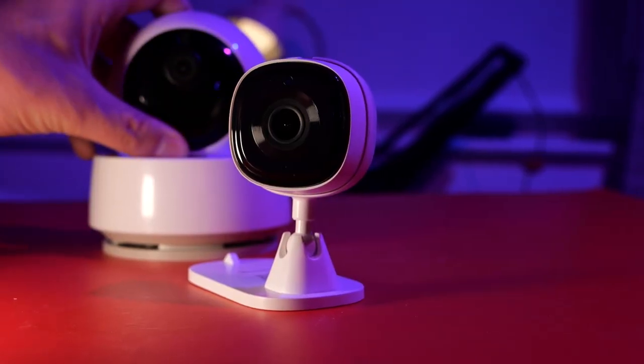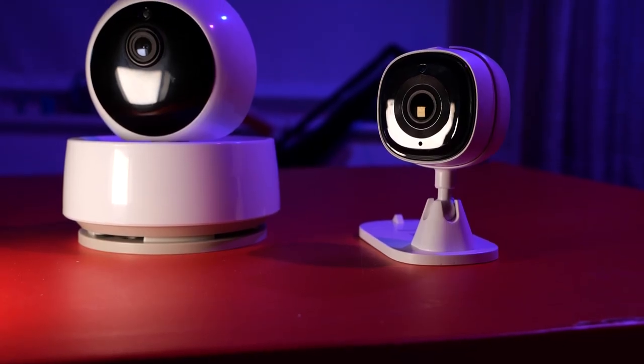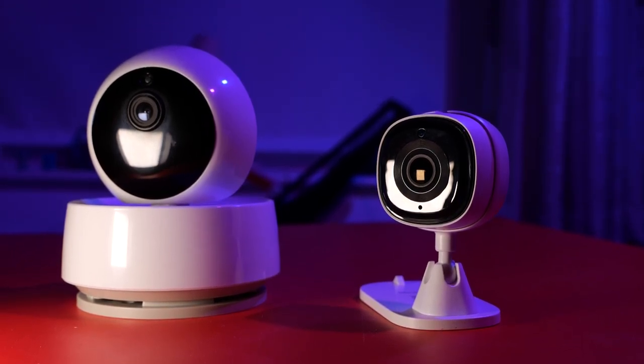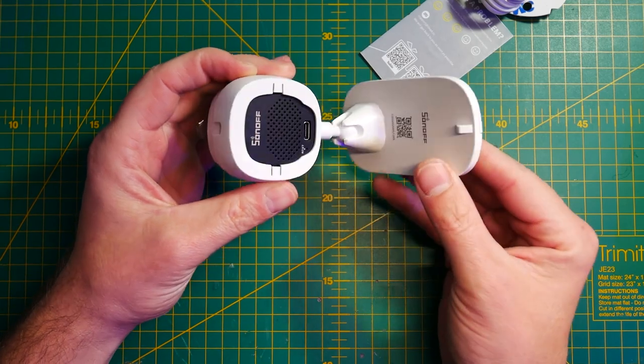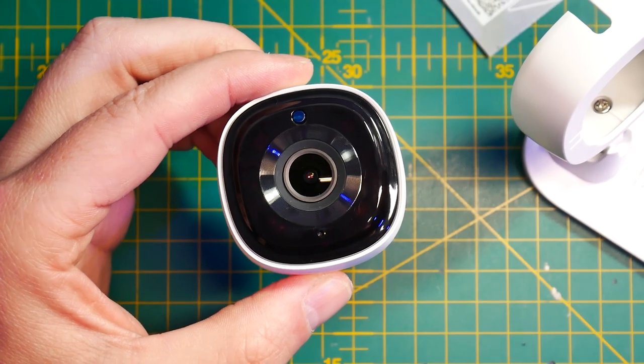If you have the previous IP camera — because this is the second camera that Sonoff has released — you'll instantly notice that this looks nice, modern, and sleek, whereas the previous one... well, its saving grace was its price because it wasn't expensive. It was okay and it was tilt and pan. This is a 1080p IP camera with two-way audio and from a product design standpoint it's actually quite brilliant. It's nice, sleek, small, looks modern, and has everything it's supposed to have.